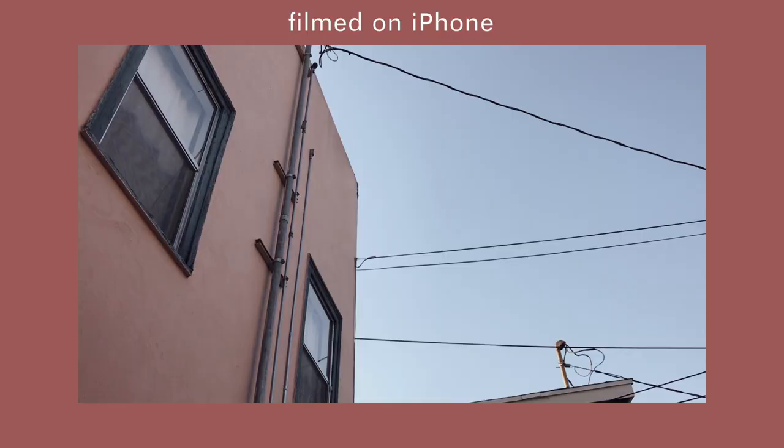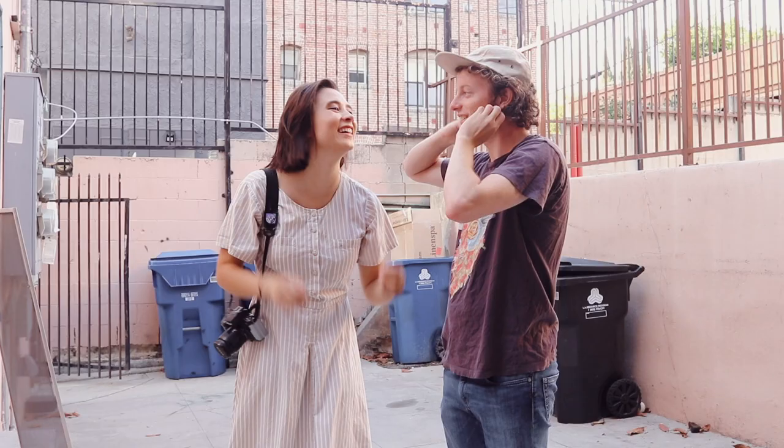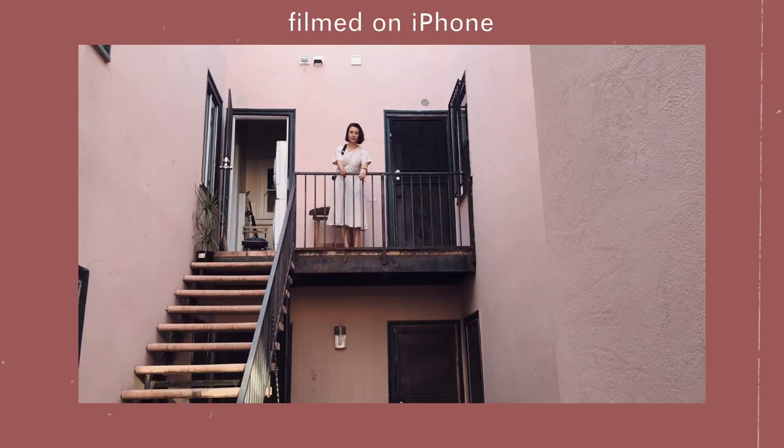When you get to your location, film some B-roll to give your lookbook some flair and to add some context. If you're lucky enough to have roped someone into filming for you, explain to them what your vision is and give them an idea of what shots you'd like.